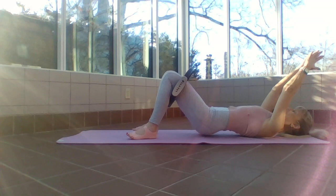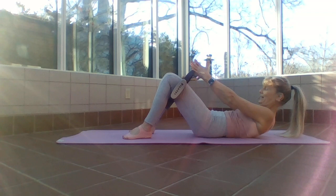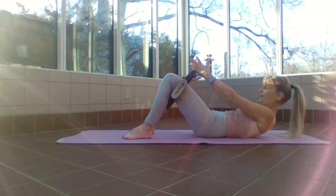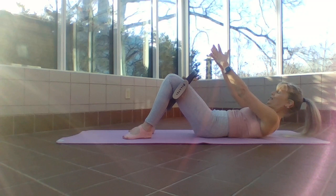Three, two, one. Now instead of lifting my hips, I'm going to lift my head and chest, reaching towards that ring. Exhale, inhale, release. Nod that chin to your chest. If you never take your head off the mat, continue with just your arms — reach and down, two more, and release.